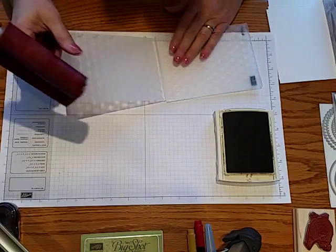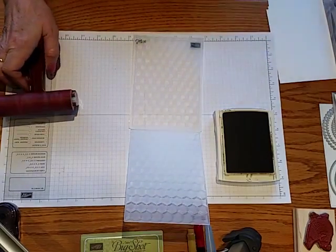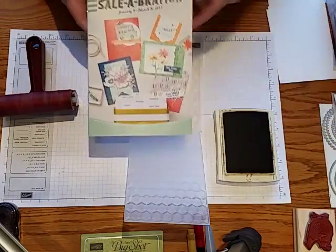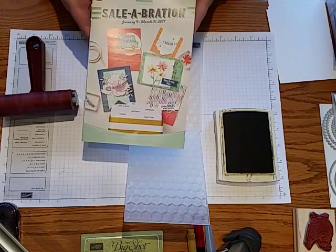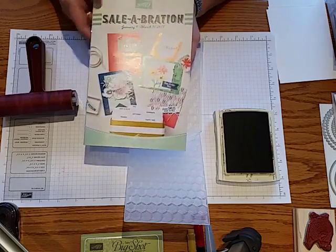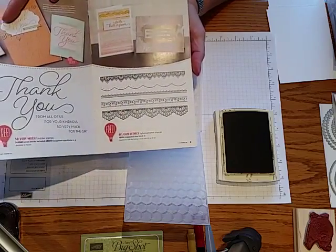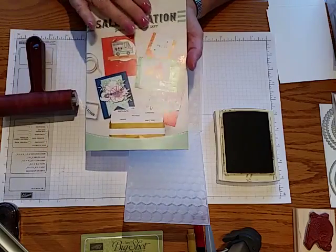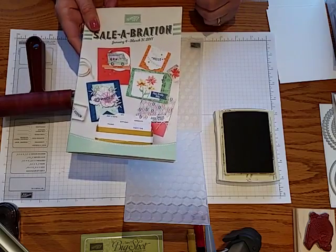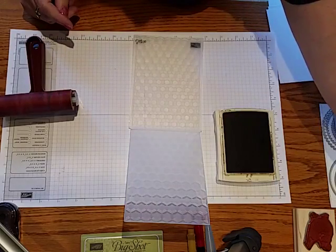The first thing I'm going to do is make a chicken wire effect using one of the sets in the Celebration brochure. The Celebration brochure runs from January 4th through March 31st of 2017, and with every $50 purchase during that time frame you get to choose a free item. The catalog can be seen online at my website at kimpeckstamps.stampinup.net and there will be information on my blog at kimpeck.com as well.